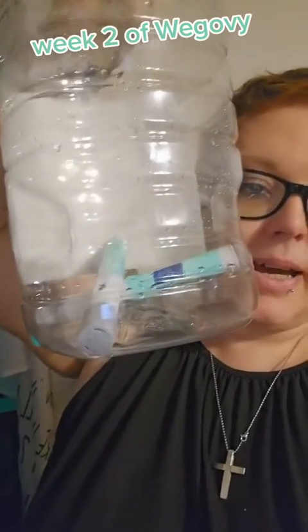They say count to 10 after that, because if you pull away too soon, you can actually lose the medicine. But I technically count to 25. So after I'm done, I put the cap back on it, and then I put it into this little plastic container. And that's it.